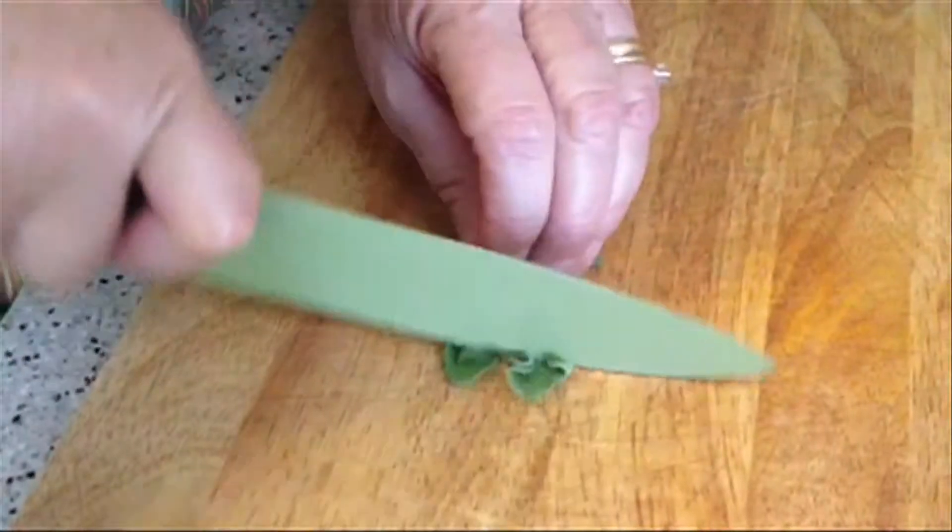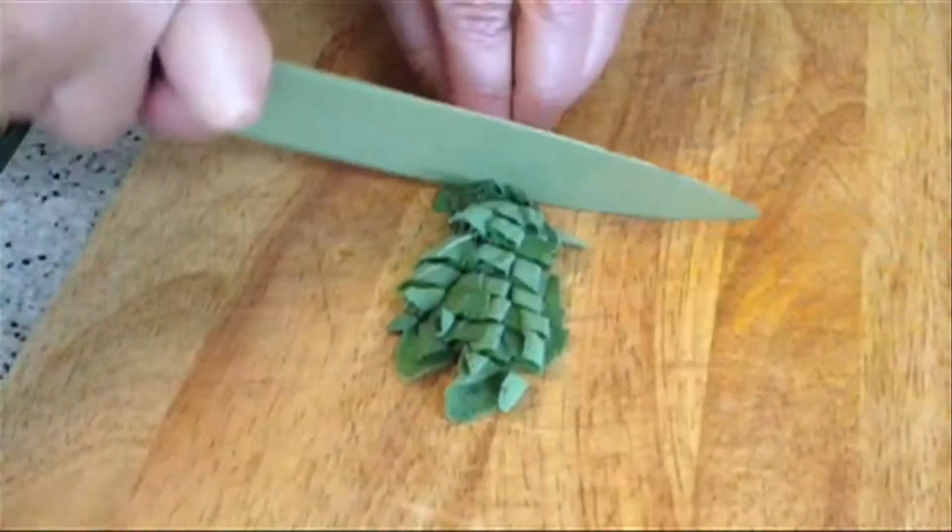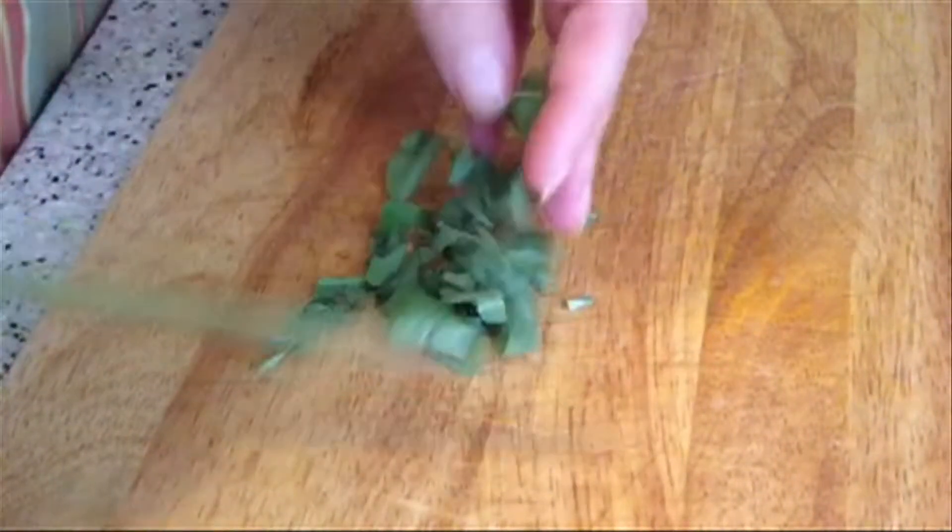The recipe calls for fresh sage leaves, coarsely chopped. I stack them on top of each other and cut them that way, then give them another rough chop. Leftover leaves can be used for garnish.